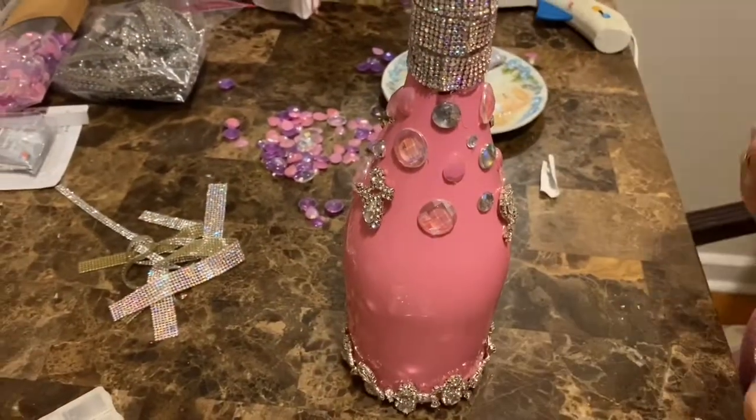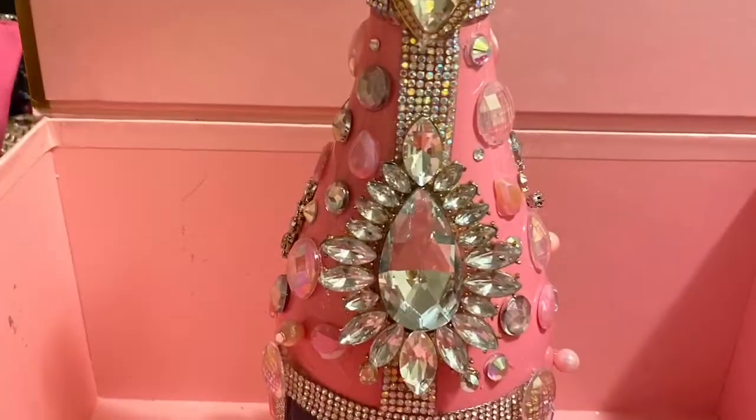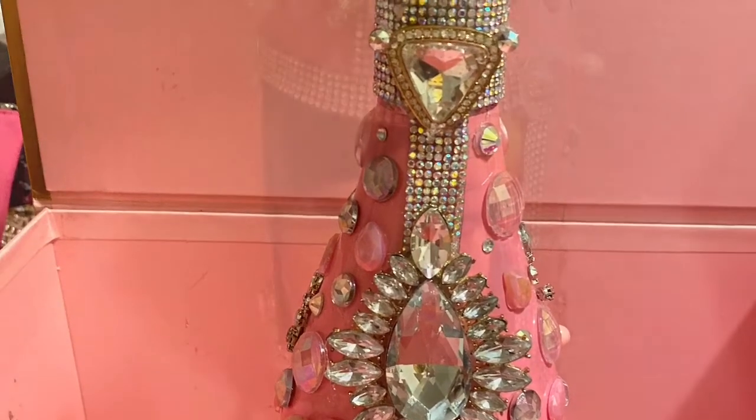Just remember, be patient — this can take time — and have lots of fun! This was my end result for my bottle and I am super happy with it. I hope my mom really loves it. You could give it to anybody for Mother's Day or whatever you like. Thanks for watching everybody, see you next time!